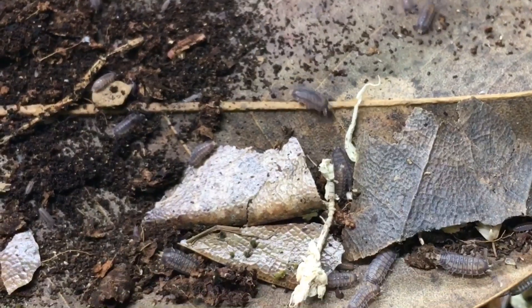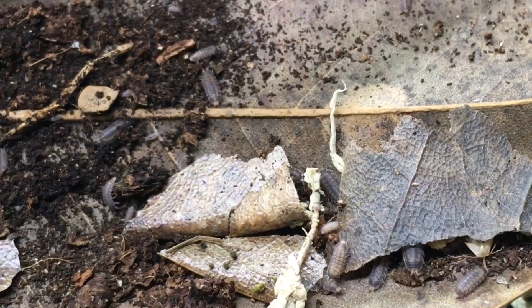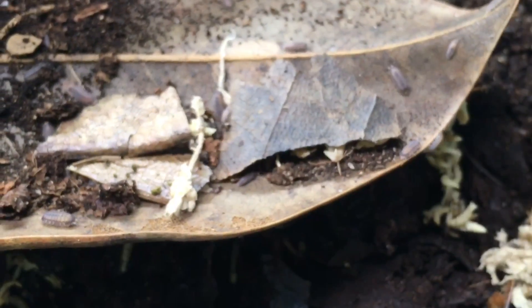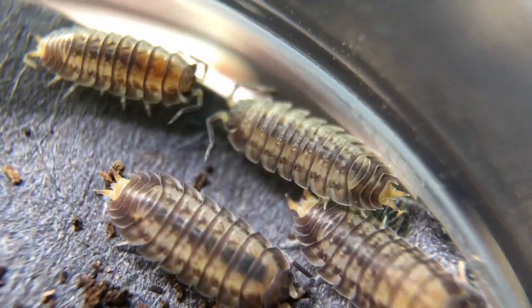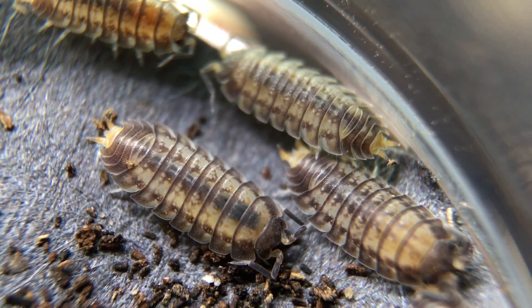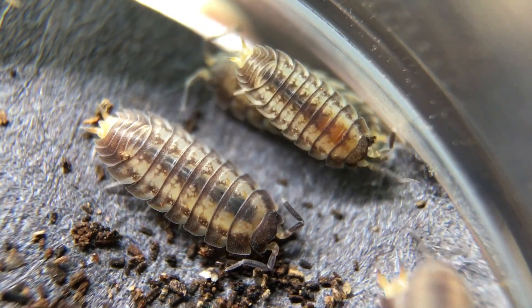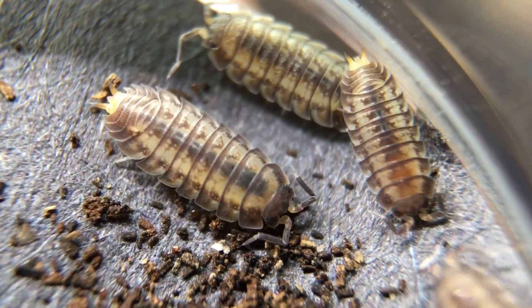It seems to do better with some ventilation — if you keep it without any, it doesn't do as well. When I increased the ventilation, this species started to do better for me; I think that tip came from Forest Oasis. Let's take a look at some of them under the macro lens. This is another species with fairly interesting color and pattern that you just don't see unless you get an up-close look — they have that contrast in the uropods, and even the markings along the back are kind of fun, but they don't get a lot of attention because they're small.